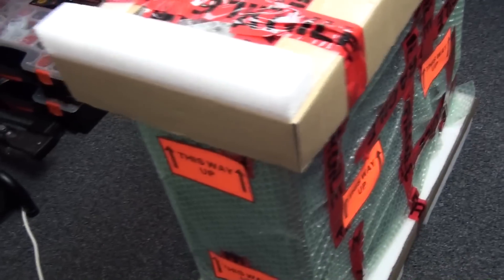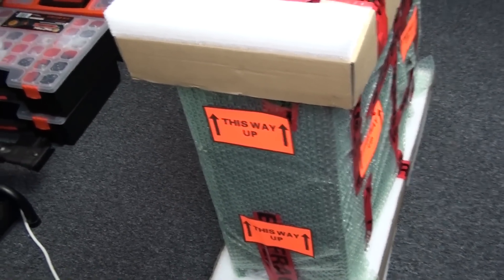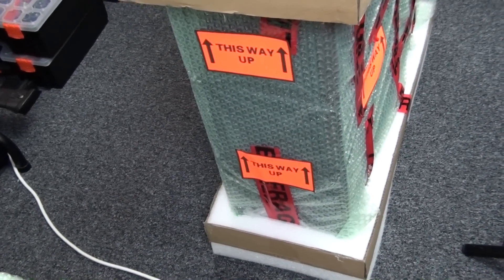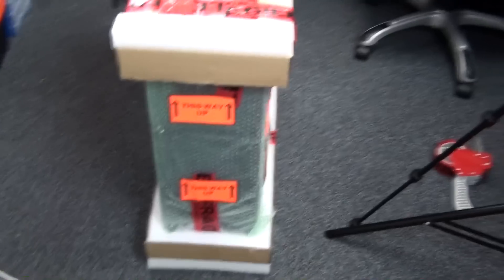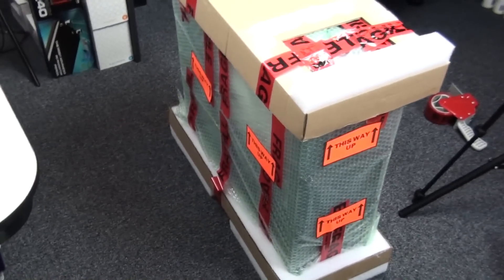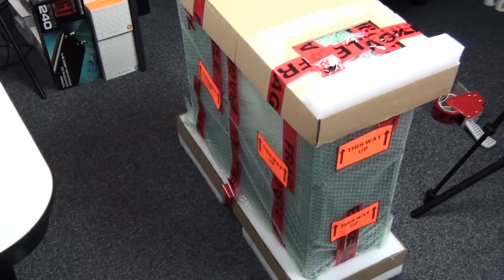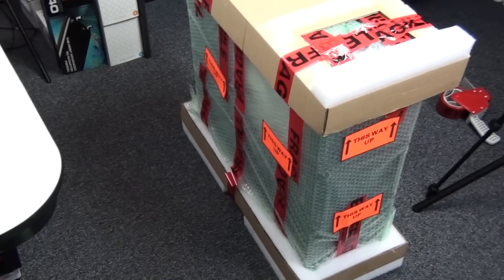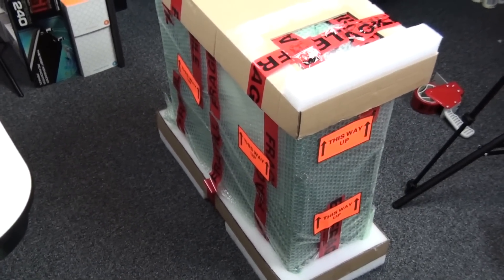I've put 'this way up' stickers on the internal packaging so you know which way is upright when packing and unpacking. It's surprisingly easy to lose track of orientation because you're rolling the build around, and by the time you've put all the layers of packaging on, you often don't know which way is the top. It might end up on its side or upside down during shipping — not critical, but the system is stronger when upright.